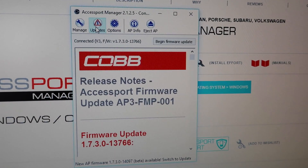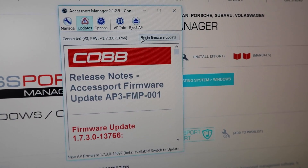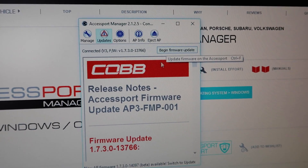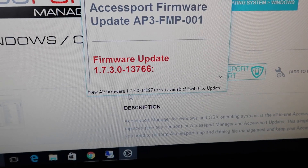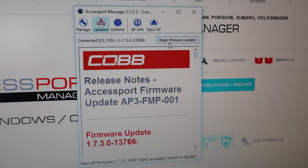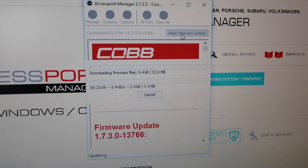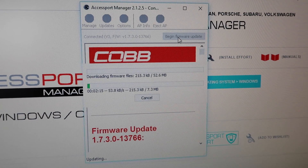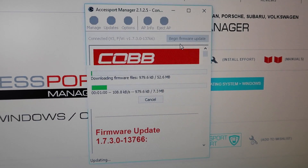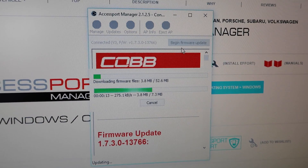Once you've done that, go to the Updates section and you should be able to hit the button that says Begin Firmware Update. You can see it will list that there's a new firmware available. Click this button and it will download and install the firmware, and once that's done we should have our new immobilizer function or anti-theft mode available.